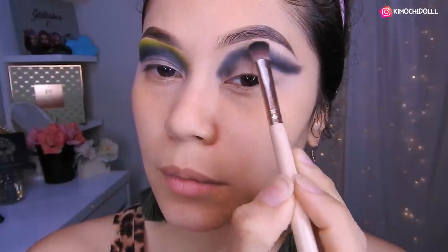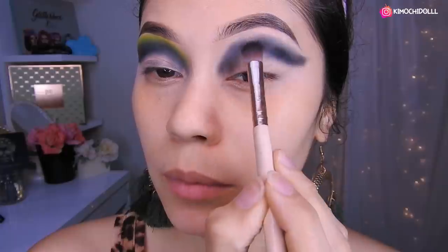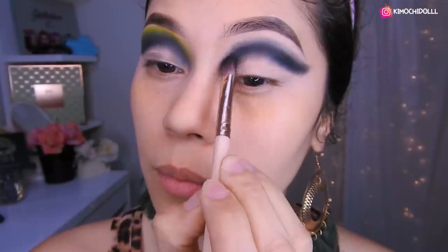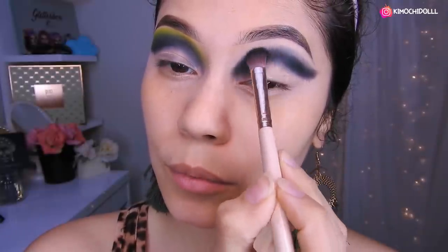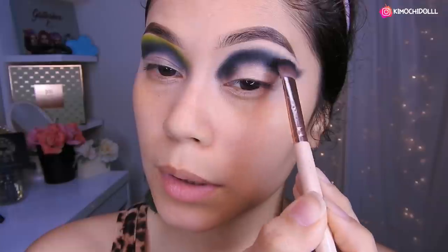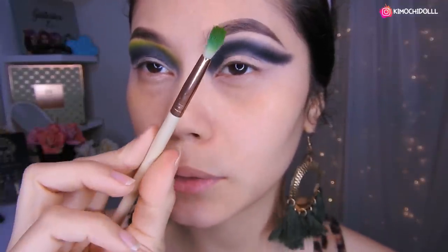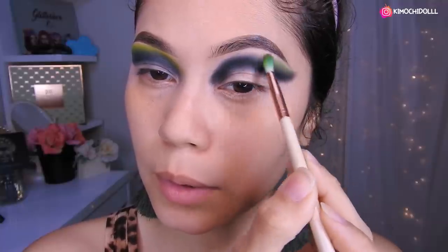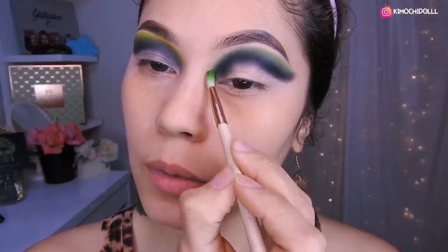Una vez que ya lo tenemos difuminado, voy a colocar un poco más de negro y vamos a estar colocando aquí abajito para que se vea súper profundo esta parte. De esta manera, poquito a poquito vamos a estar difuminando hacia arriba. Ahora voy a venir con una brochita pequeña y voy a estar colocando el verde. Empezamos a colocar la sombra verde, aumentándolo poco a poco, tratando de difuminarlo bien con el negro.